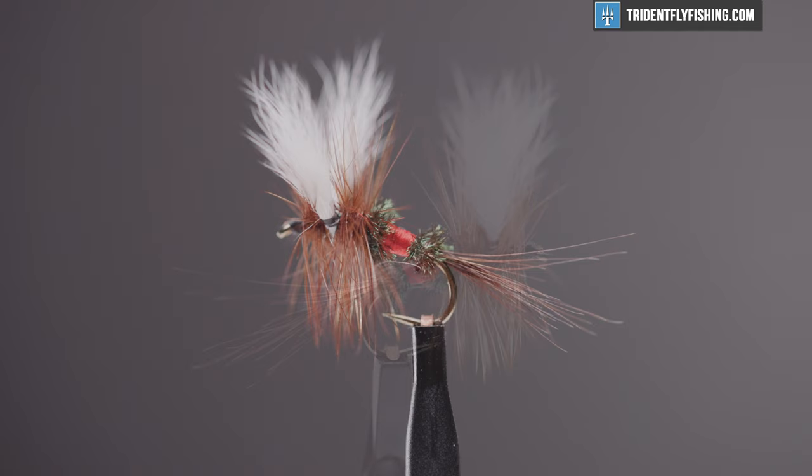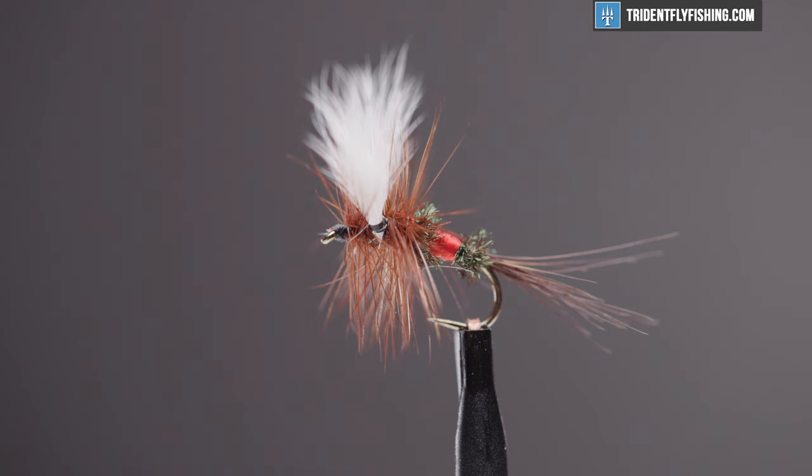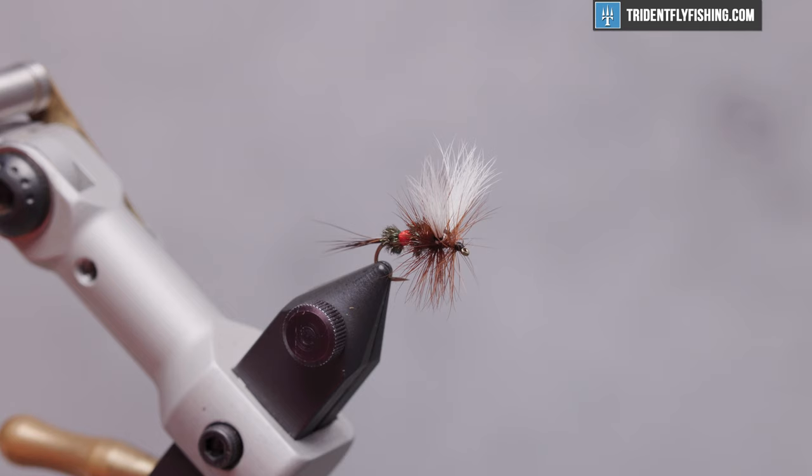Today we're going to tie the Royal Wulff. This fly was designed by the legendary Lee Wulff as an attractor dry fly in the 1930s. It's extremely effective, floats well, and fishes great in fast water.